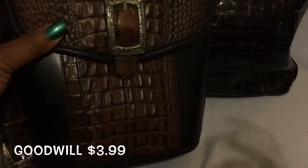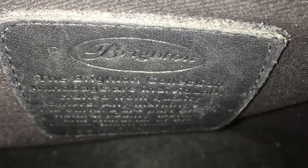This one came from Goodwill. I love this one. She has one zip pocket on the inside and one slip on the back. She's very sturdy. No feet at the bottom — I don't think any of these Brighton bags came with feet at the bottom.